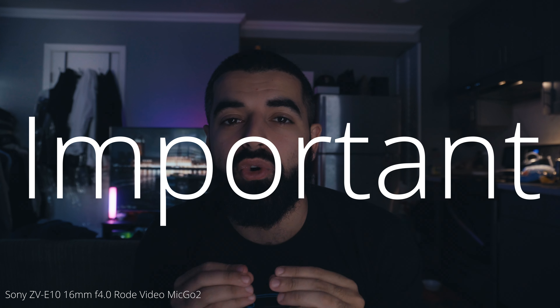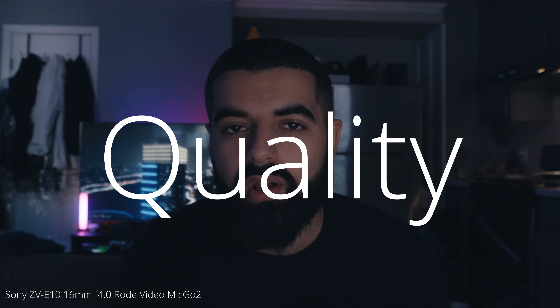I want to start off this video by emphasizing how important it is to have good sound quality — it just levels up your video that much more. You can get a basic looking video of just a sitting shot of me talking, adjusting a couple things on the menu, maybe using an external microphone, and my video just got that much better.